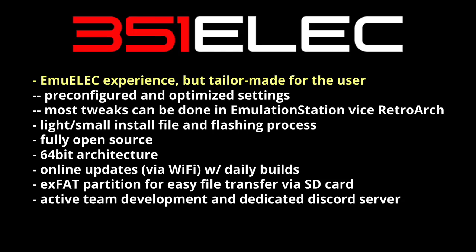It's been built from the ground up, so it's a comparatively small installation file and the flashing process is very easy. It's fully open source, runs a powerful 64-bit architecture which makes it more adaptable for future updates. Speaking of updates, you can do online updates — just plug in a Wi-Fi dongle, or use the built-in Wi-Fi on the RG351M.